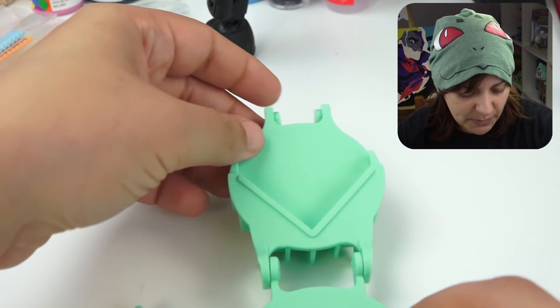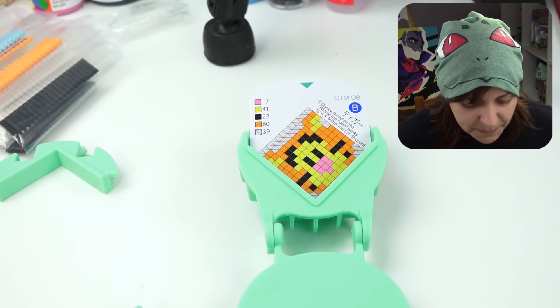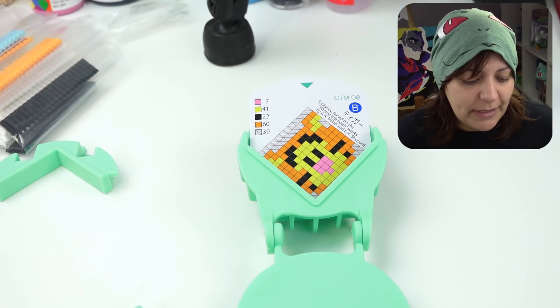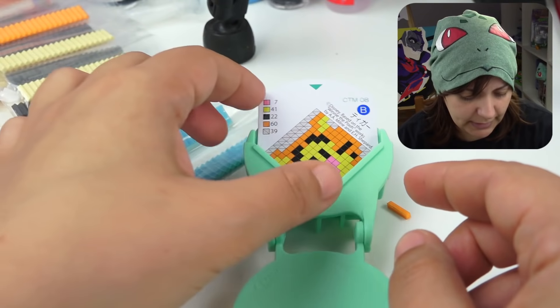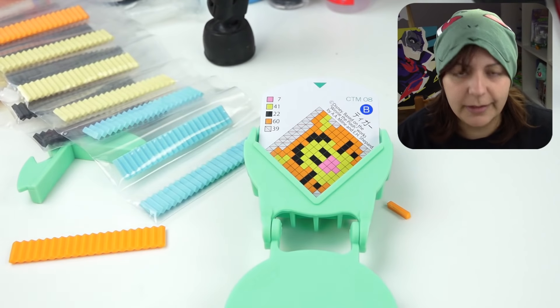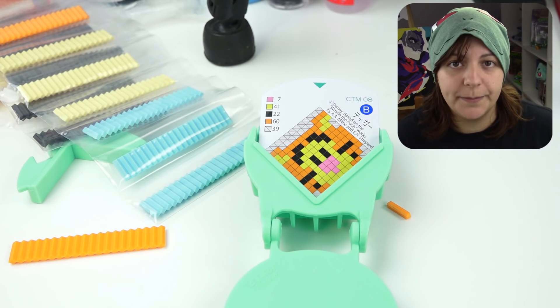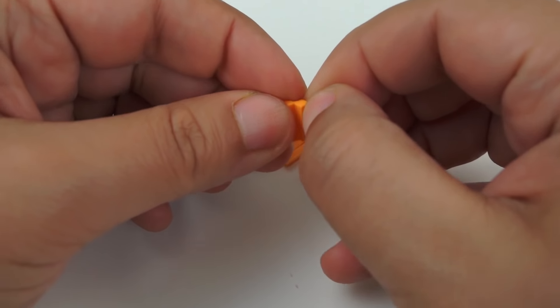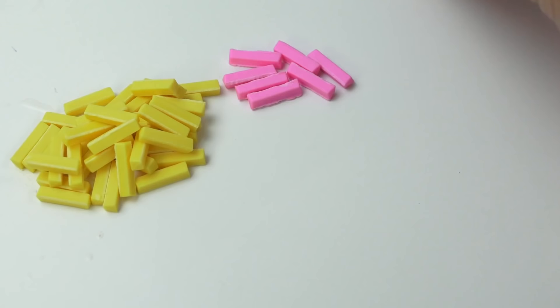We need to tilt this part like that, put our little picture in, and now we just gotta build it. We need to separate the other things — can I just break them? Yes! We need 60 of these. I'm gonna cut all these and get back to you because that's boring stuff.